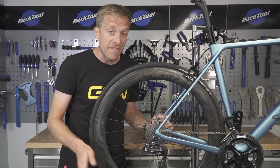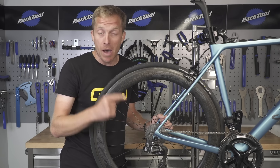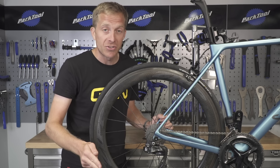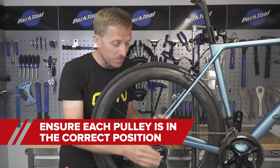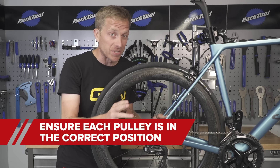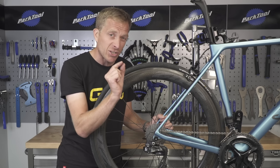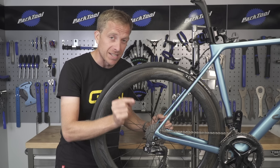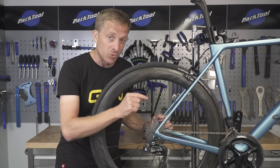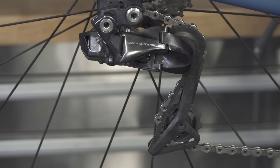Now, not all pulleys are the same. In fact, in most of them they are identifiable by either upper or lower, or guide or tension, or G or T, and they are specific to each part of the rear derailleur. That's important to remember because the guide pulley sometimes has a small amount of lateral float in it, which takes up any differences in tolerances between your indexing and the actual rear cassette spacing. So do not mix them up.